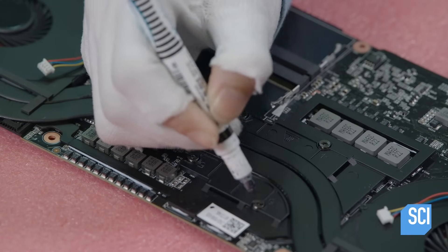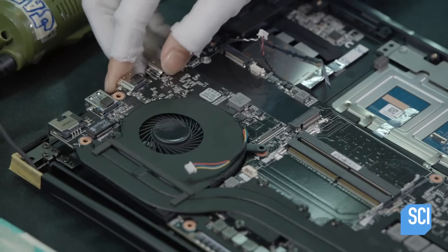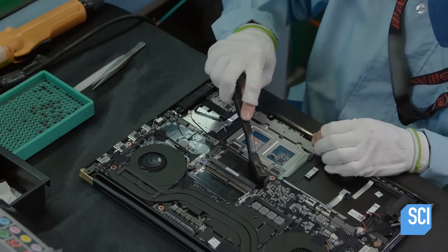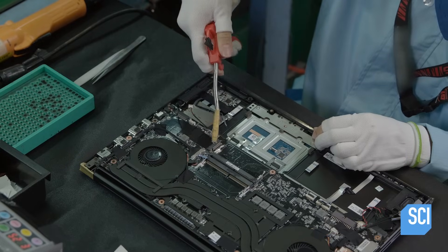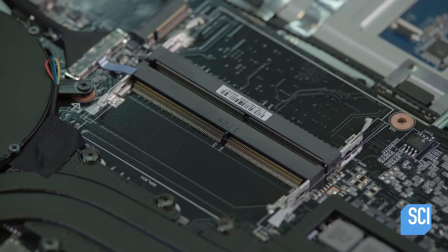After checking that the fan screws are sufficiently tightened, they place the motherboard into the top cover. Contaminants such as dust or oil can impede proper contact, so as a precaution, they clean the connectors for the memory modules with solvent, then dry them with compressed air.